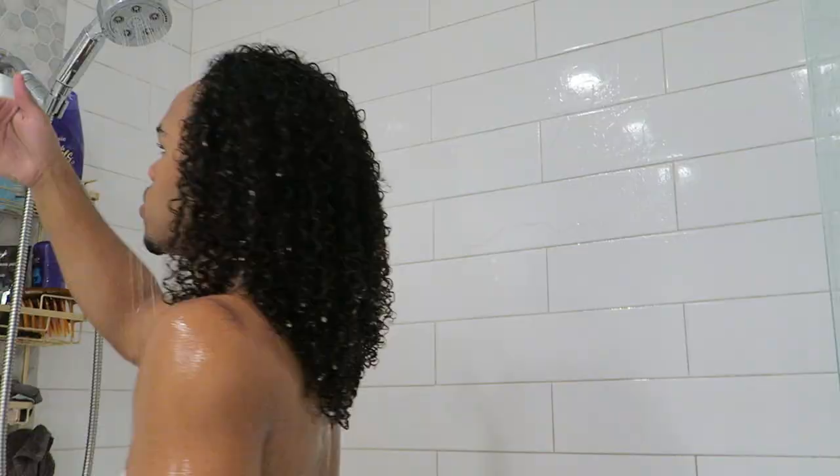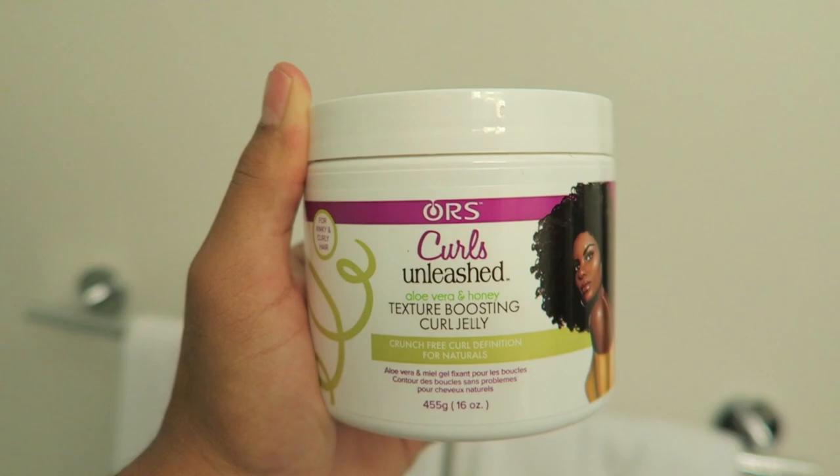Then I go in with the gel. I don't use gels at all, but gel will add definition to your hair while taking away some volume. So this is a first for me.